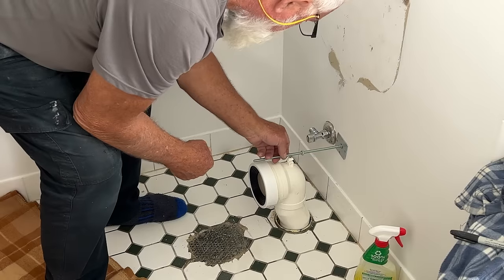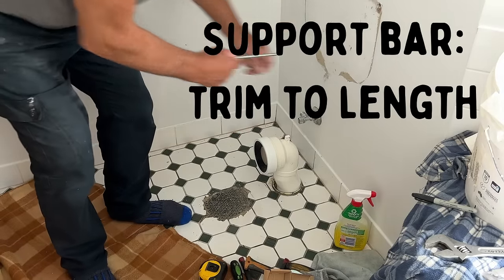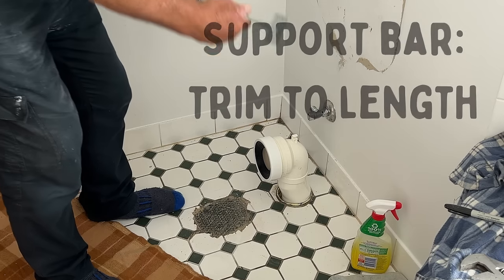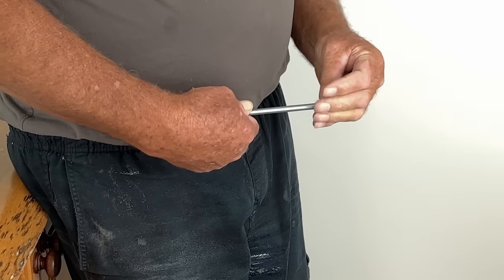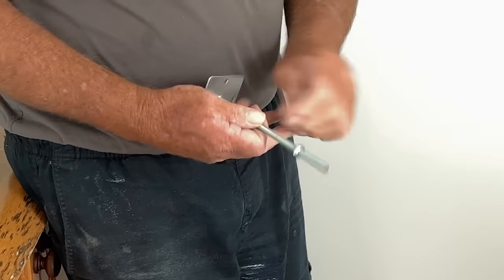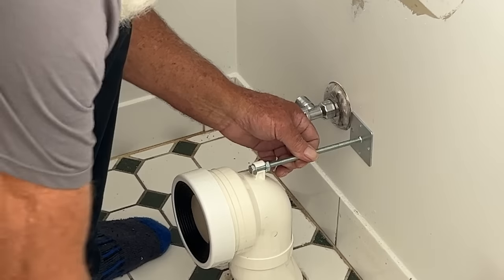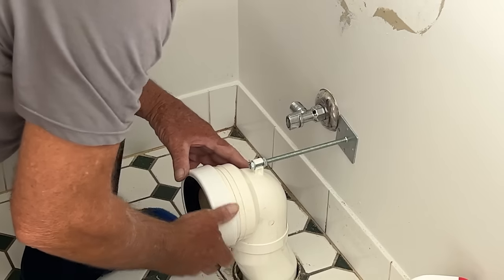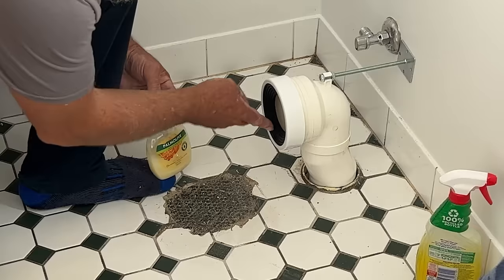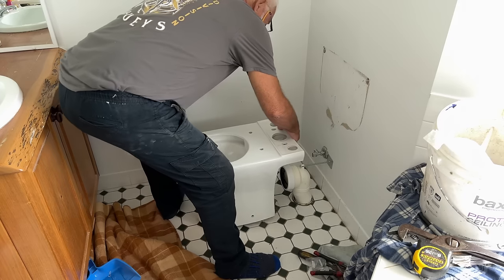This part is a support so that it doesn't move when you push the toilet. With a set of pliers he's just tweaked it up to the outlet there, and that's actually going to hold it in place when you slide the toilet pan or the toilet bowl back into position. Once again he used a little bit of soap on that rubber seal, and this just helps slide the toilet bowl outlet into the rubber seal.